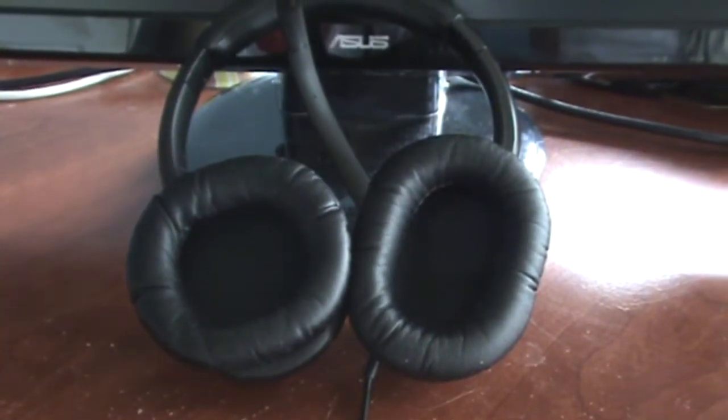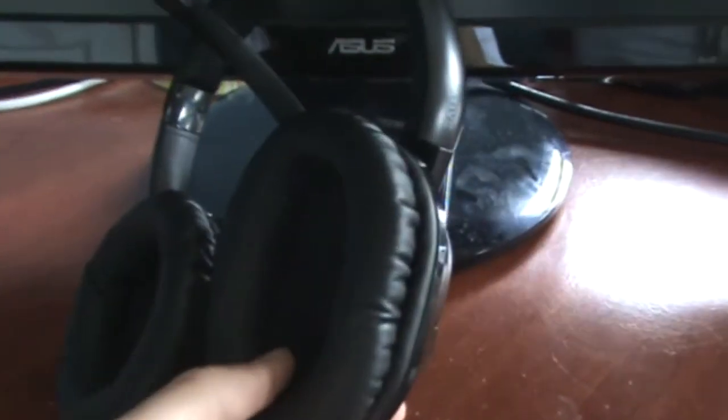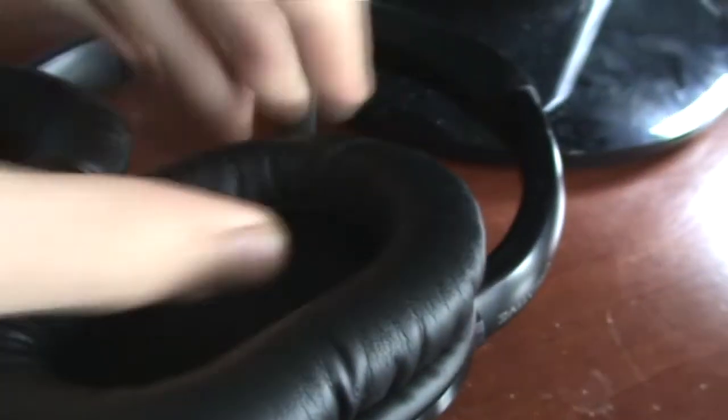The main feature that Creative has been advertising for this product is the sound cancelling technology. Basically, this is a noise cancelling technology within the earphones. As you can see, the padding on the side of these earphones is really cushiony, which is great — nice and comfortable on your ears. And on the inside there's a little area where your ear actually tucks in, so the noise cancelling technology is great on these earphones.